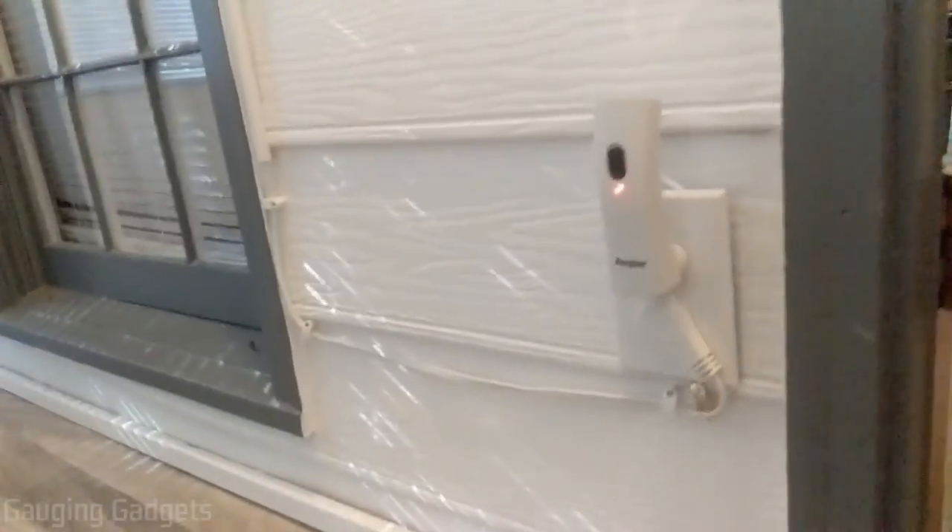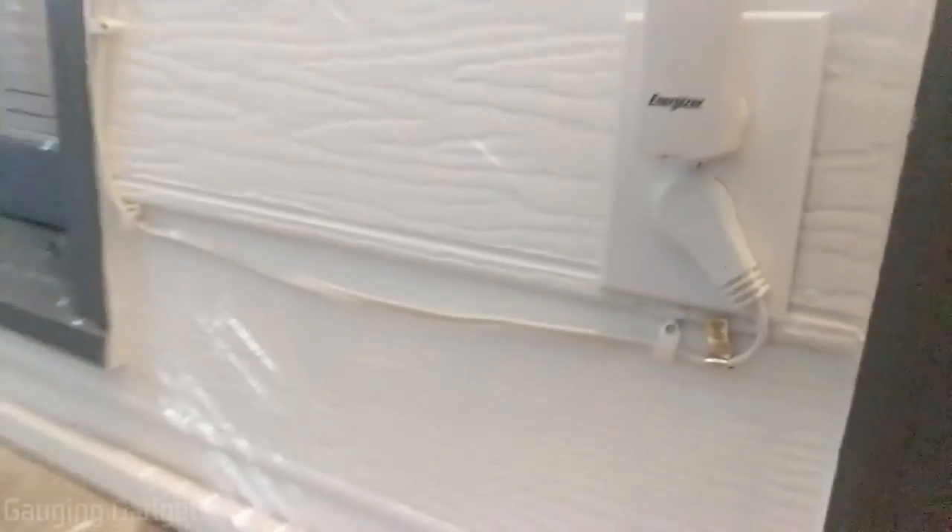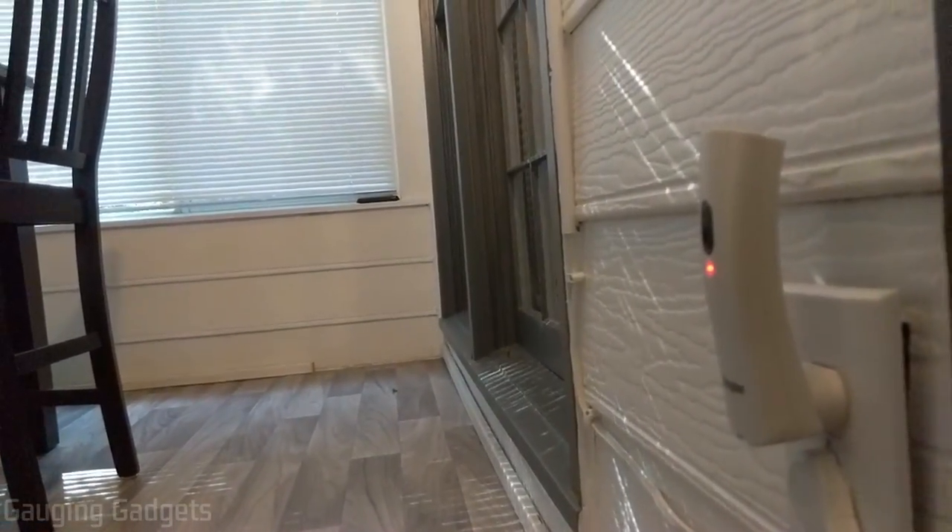Here you can get a better idea of what it looks like plugged in — I'm able to use the outlet below it and it doesn't stick too far off the wall, so you don't have to worry about anyone walking into it. Now I'm in the dark and I'll turn the flashlight on so you can see just how bright it is. It's not the brightest flashlight in the world, but it's definitely good enough for making sure you don't step on anything or evacuate in a rush.